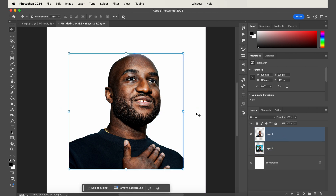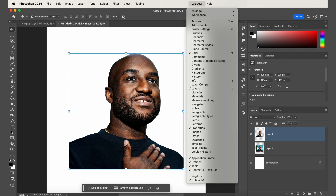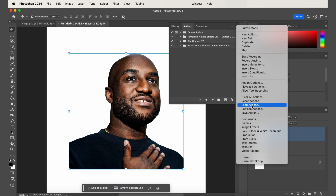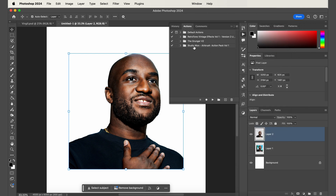To apply the airbrushed effect, install the action file. Go to Window, then Actions, then the drop-down menu, and click Load Actions. Select the .ATN file you downloaded. Once loaded, the folder appears in the panel with six presets, each using a different method to achieve the airbrushed look. Depending on your original image, the result might look different, so it's really important to go through these and experiment with which preset will look best with your image.